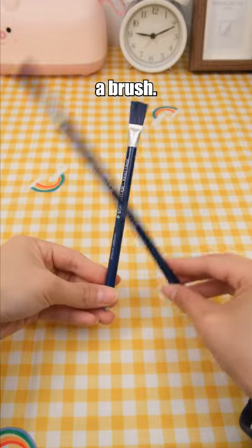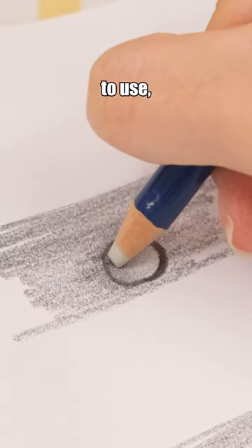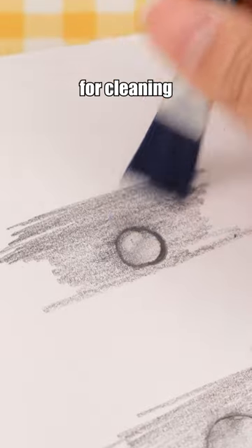This is an eraser with a brush. The pen-shaped design makes it easy to use, and the brush at the top is suitable for cleaning eraser crumbs.